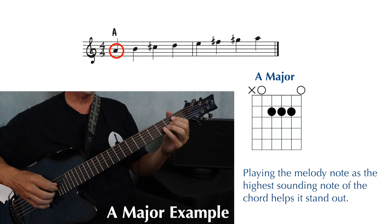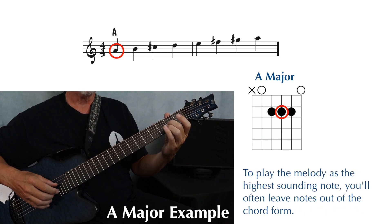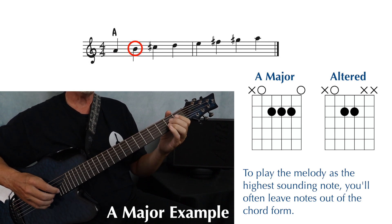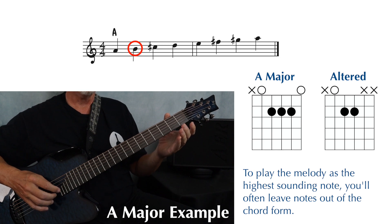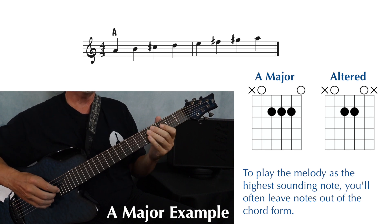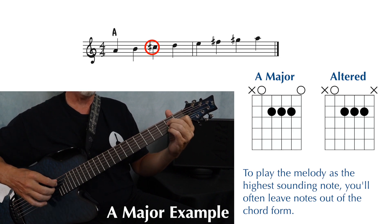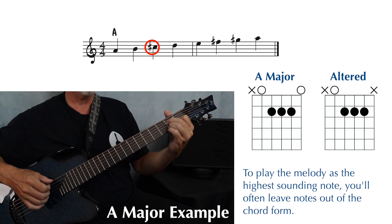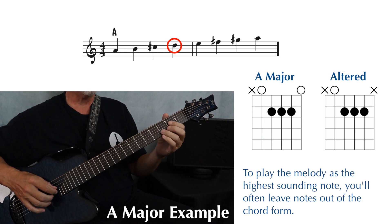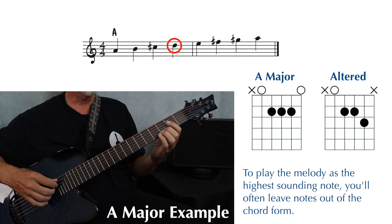The first note of the scale is second space A, which is right here in the chord form, and this A is on the third string, so we just leave out strings one and two from the chord form. Next note is B, which we play as an open second string, so all we have to do is add the open second string to the chord we just played. You can play C sharp on the second fret of the second string, and that note is part of the original A major form, so we play everything but the first string. And then the D is third fret of the second string, just one fret higher than the C sharp, so now we're going to alter the chord by playing the third fret instead of the second fret on that second string.